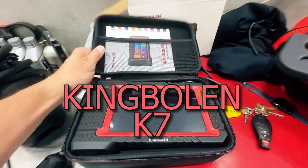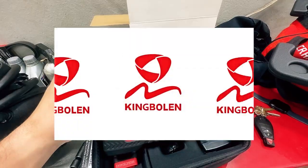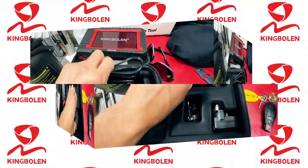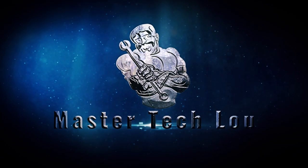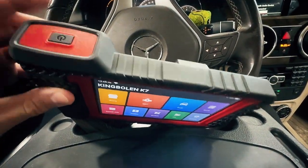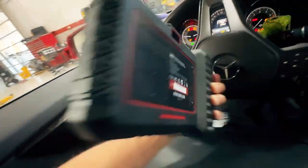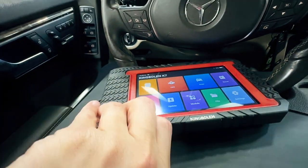So I got this King Boland K7, and I'm going to show you guys how to use it. We've got the power on/off up here. On the back, there's a camera. Below is the port where you plug in the charger or the USB cable so you can transfer data.